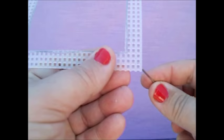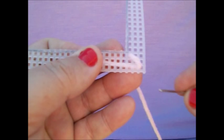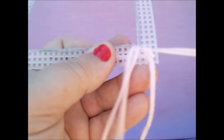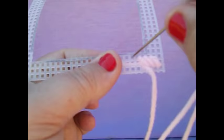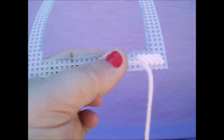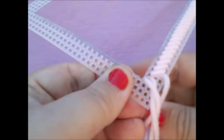You're going to start in this corner that you see here, and you're going to remember to leave some extra and pinch it so you don't pull it through. You're going to start at a diagonal. Now I'm in this corner here.